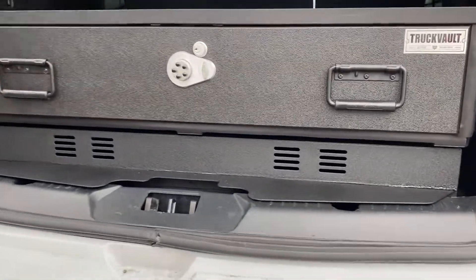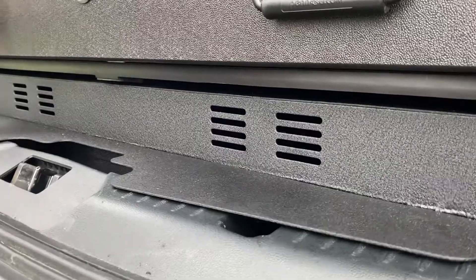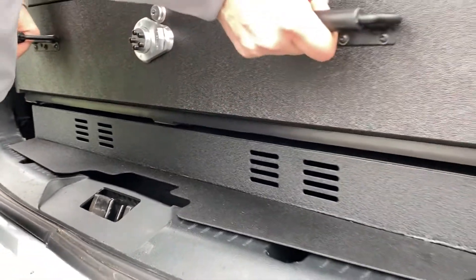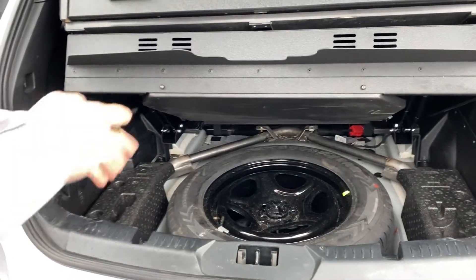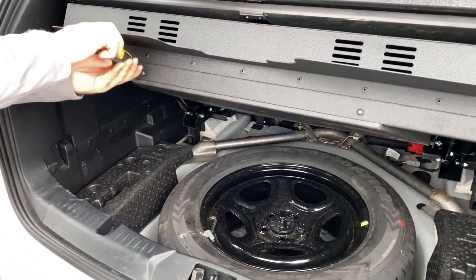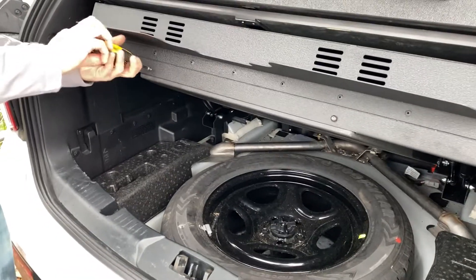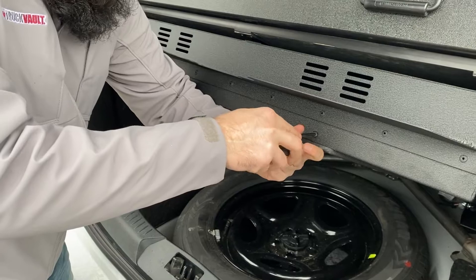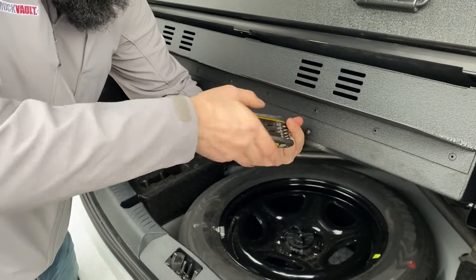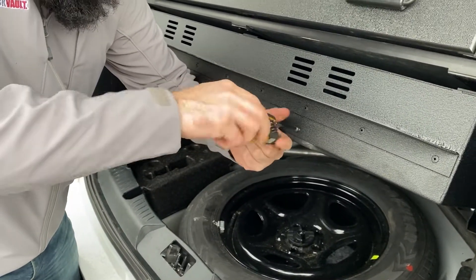You can see on the front we have vents for all the electronics, and then we'll lift this up and have full access to the spare tire with a radio tray down below. What's great about the radio tray is it allows easy access to all the electronics for servicing and maintenance you may need, but also keeps them out of sight and protected, and also organized.